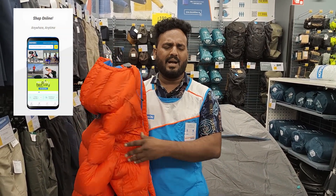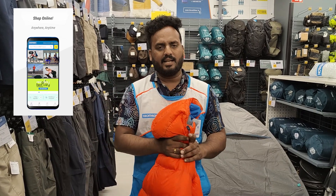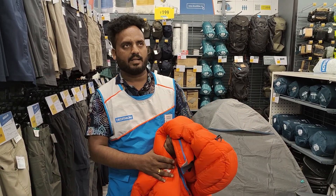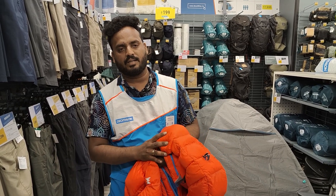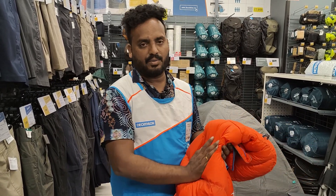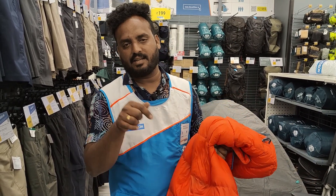This is only available online. There are 4 to 5 stores in Bangalore as well. There are many features we will cover. We will see how much it weighs and the price in this video.